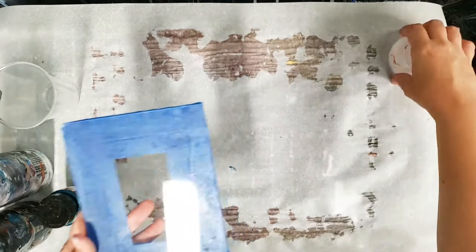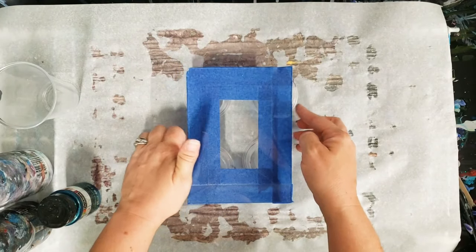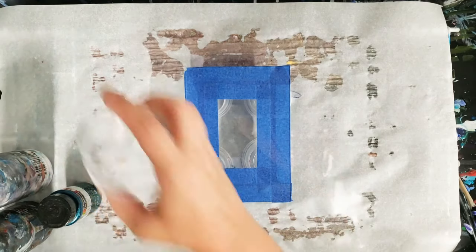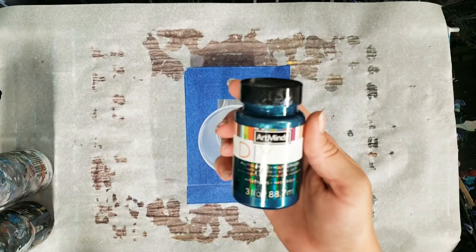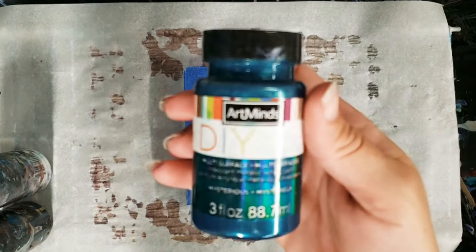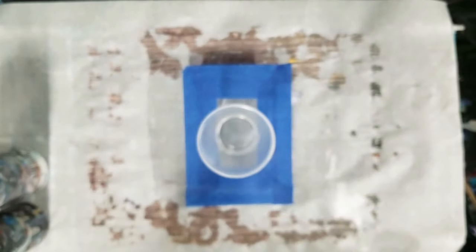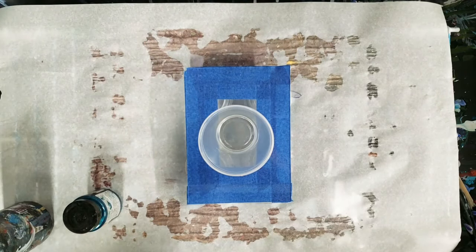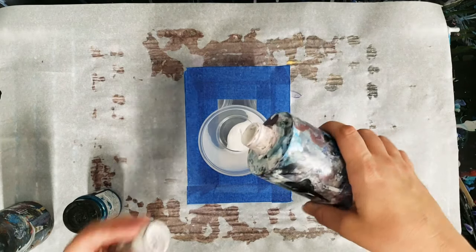Now that I have it all taped up, I'm going to put some little cups under here just to hold this thing up, and then we're going to pour on this side. I'm using white, black, blue, and then this Art Minds DIY — it's like a metallic teal color, really pretty. I only had a little bit left so I mixed the Floetrol and water directly into that container. This is only 5x7 so we don't need that much paint.